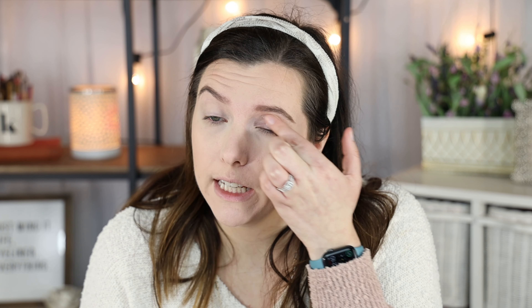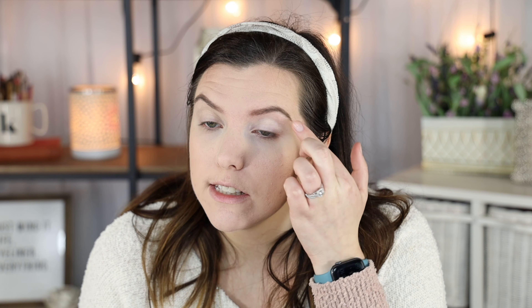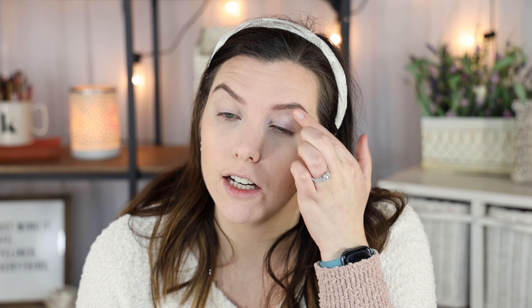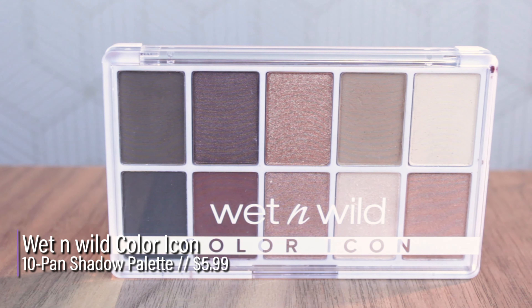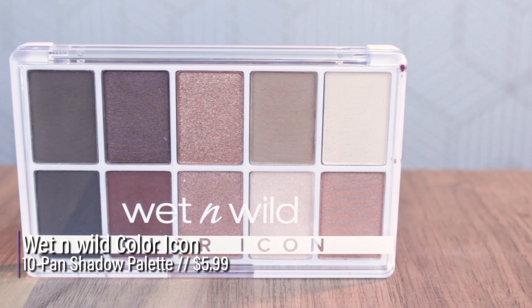I'm going to use the concealer as an eyeshadow base. I'm so glad I got the lightest shade of the hydrator because it has definitely darkened. It's a similar tone to the lightest shade of the CoverGirl Clean Matte BB Cream, which I love but runs a little dark for me. Now let me go ahead and start testing out the Wet n Wild Color Icon Palette in Nude Awakening.